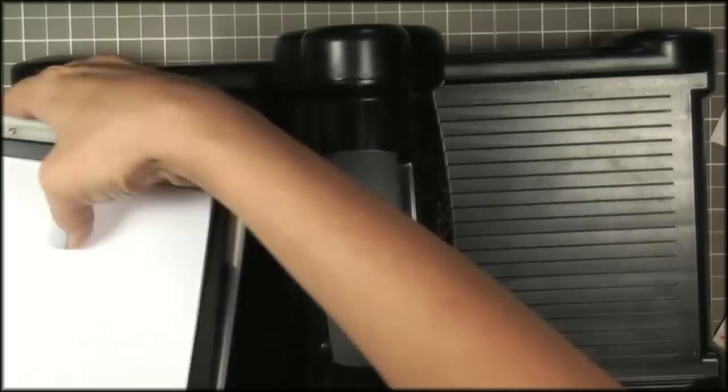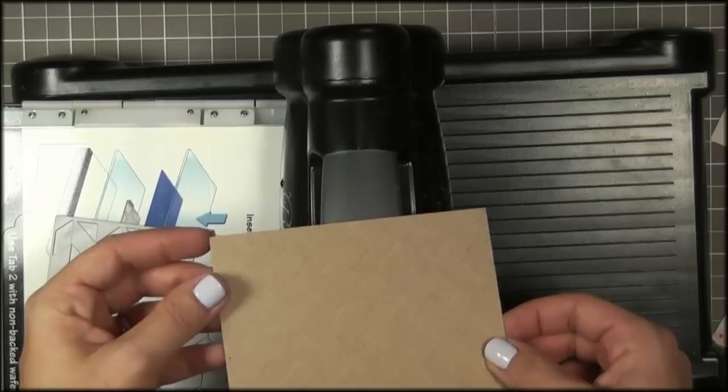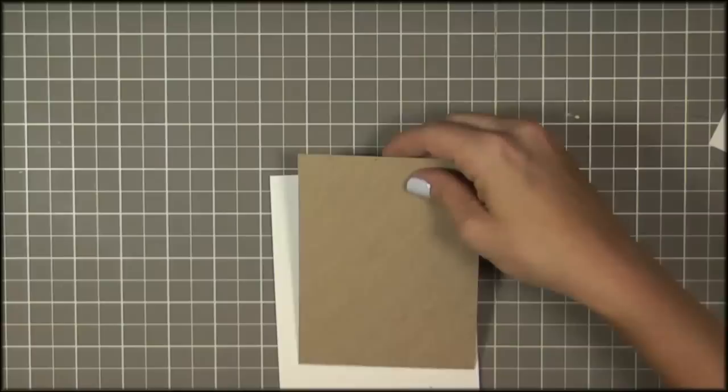You could use a metal adapter but I don't have one. Then just run it through and remove it. And then you have a really nice impression — see how nice and deep that is.